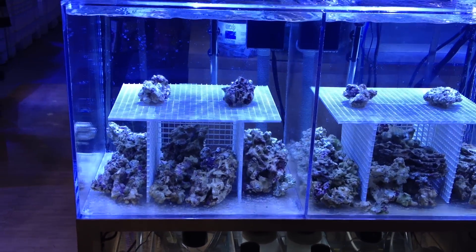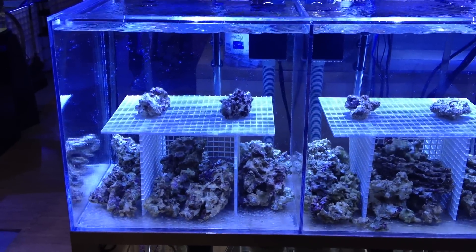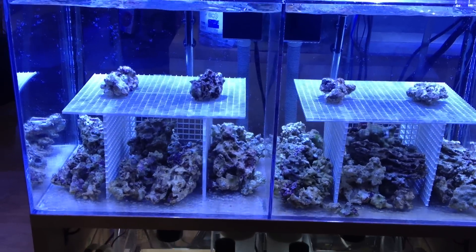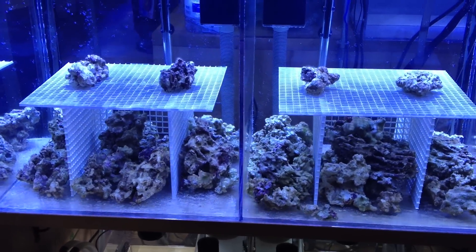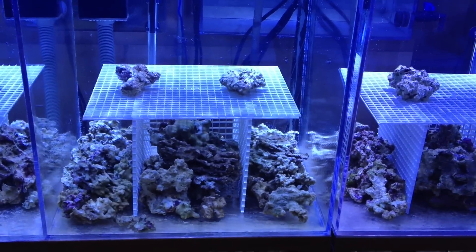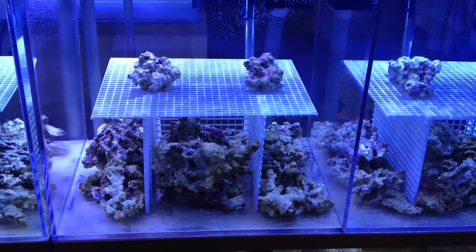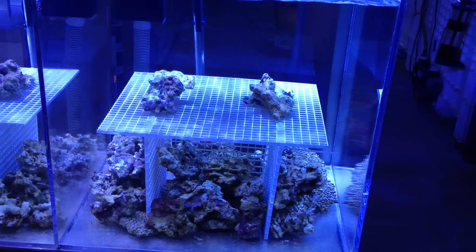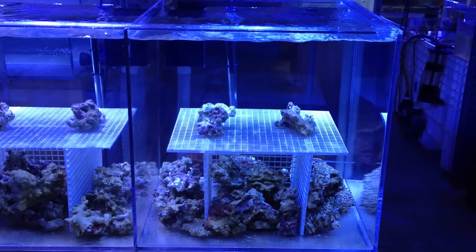All the tanks are approximately the same — no algae, not a lot of algae growth. It's just about the same. All the tanks have been cycled for about two weeks now.